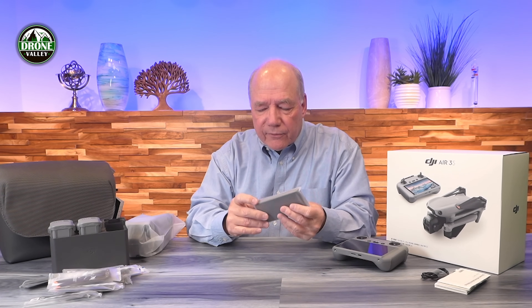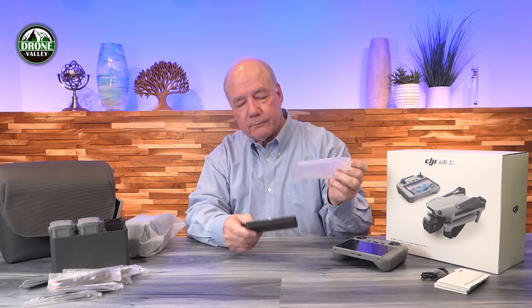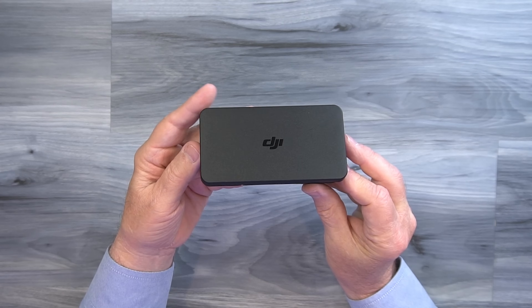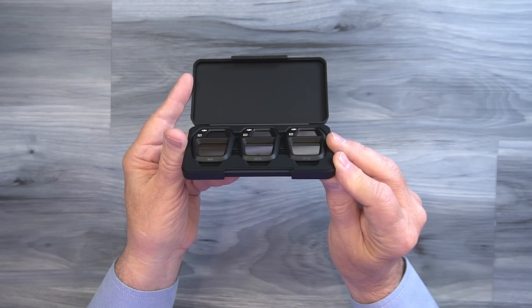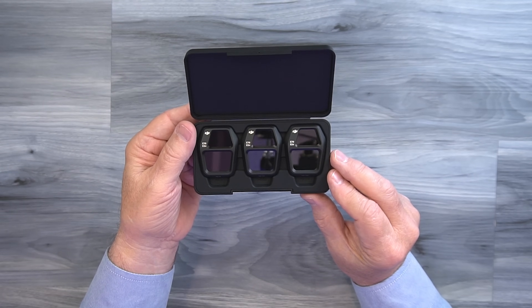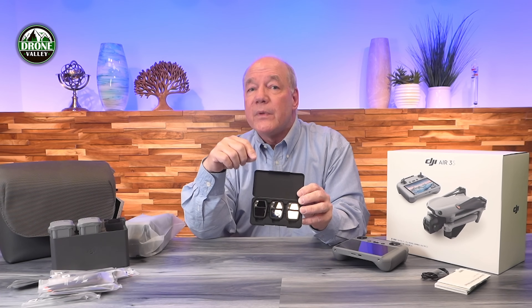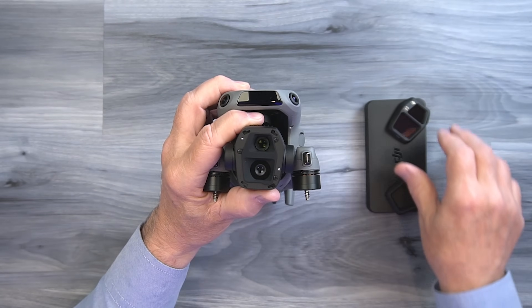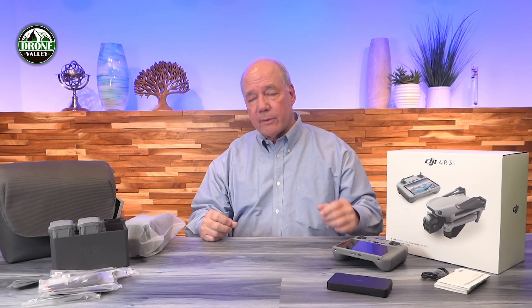There also looks like a bunch of filters in a really nice case. They're including ND filters, which is great. You're going to get three filters that snap onto the front of the camera. You'll notice there are two sections to each filter — that's because it's a dual sensor system with a telephoto and a wide angle lens. These filters give you coverage when you're in really bright situations, flying over water, or anything reflective. You'll need an ND filter to knock down the light coming into the lens.